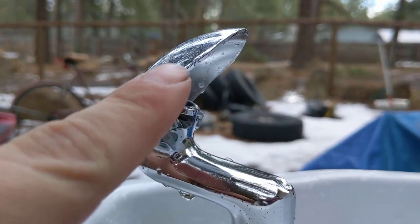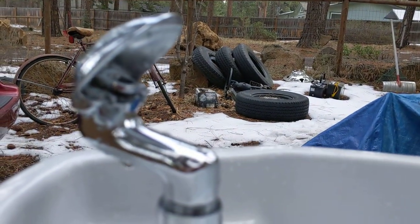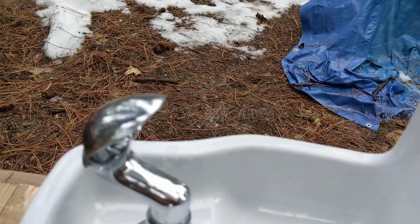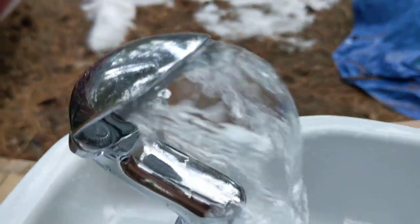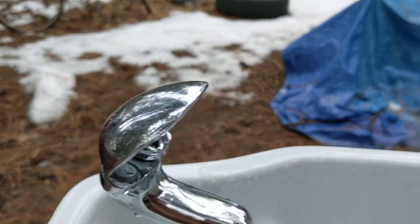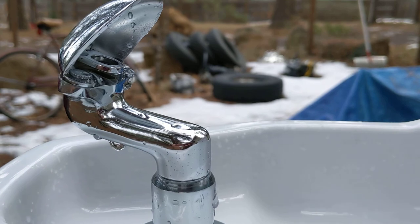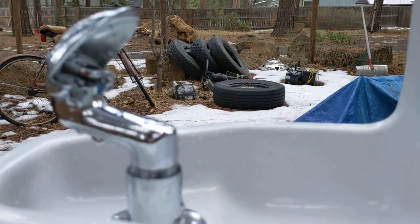Because of the angle that the water comes up, it forces it to kind of come up into here and do that cone thing. I've seen a bunch of these faucets installed in buildings on old fountains, but they're always on super weak pressure, so I never knew how they were supposed to operate.